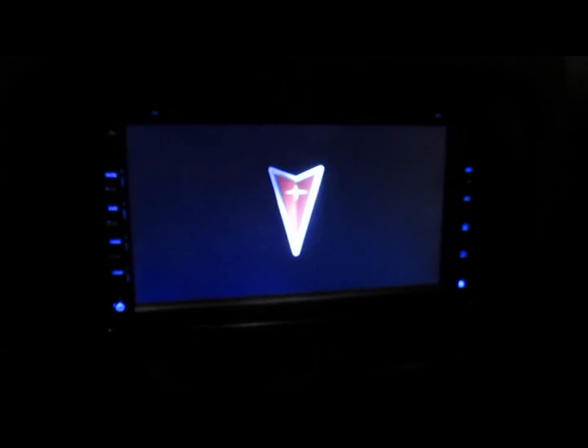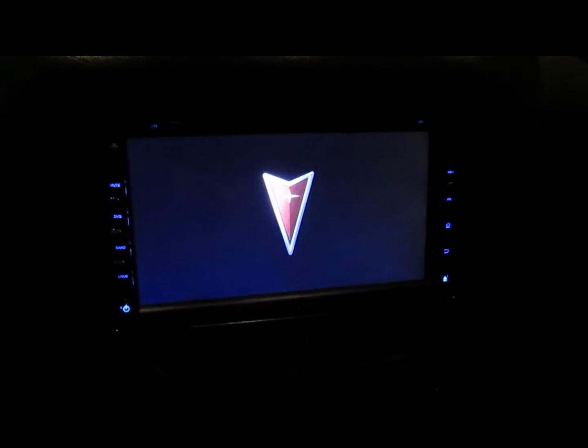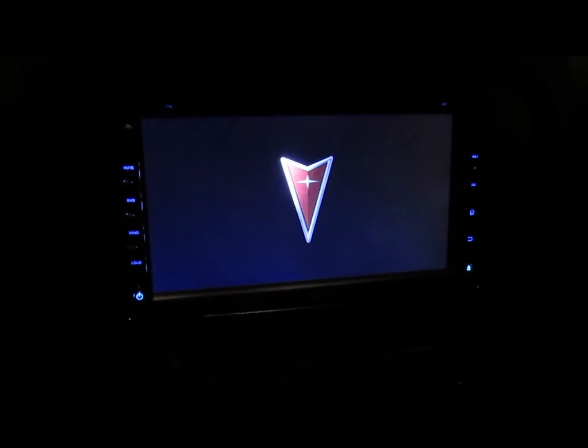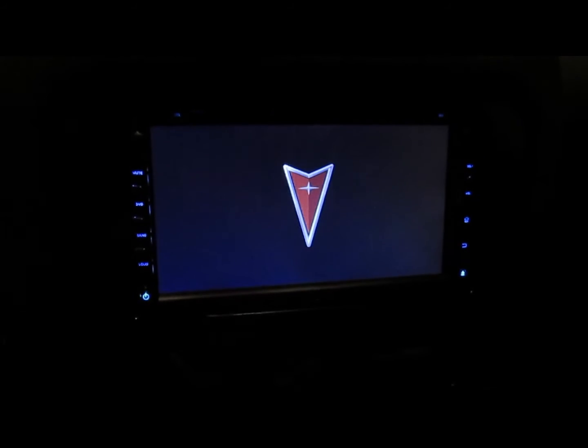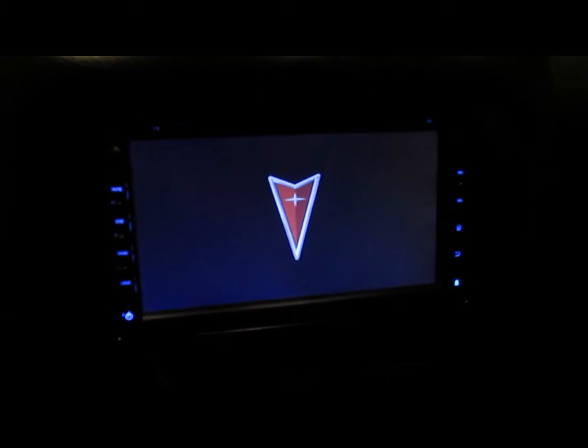Here is a video of my Android 4.4 head unit — the brand is called Pumpkin. There are a lot of videos online with these so I'm not going to cover everything, just a little bit. You can see the boot-up here; it actually has the Pontiac arrow. This is a Pontiac Trans Am — I really didn't expect that. I thought I'd have to use a GM emblem or something.